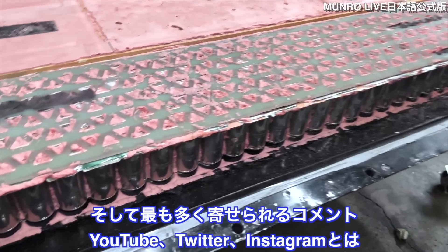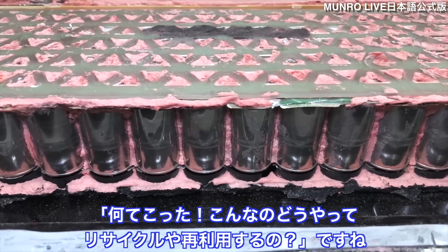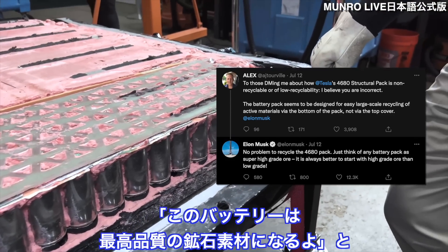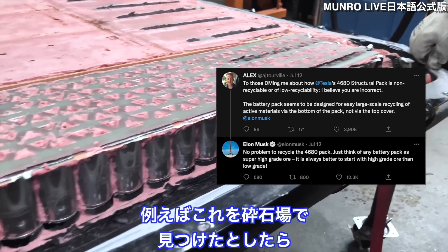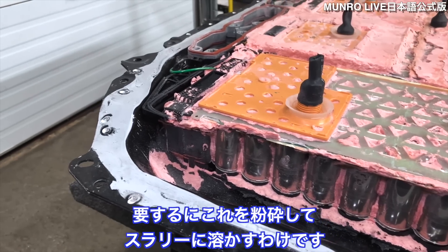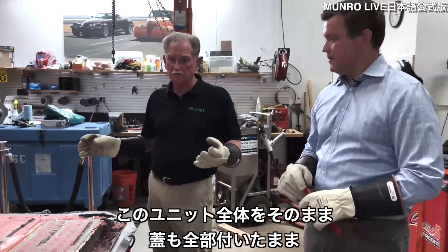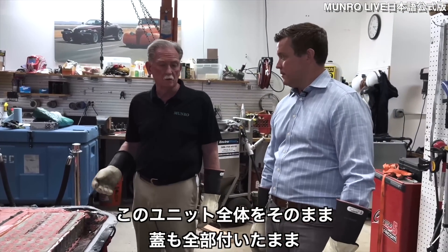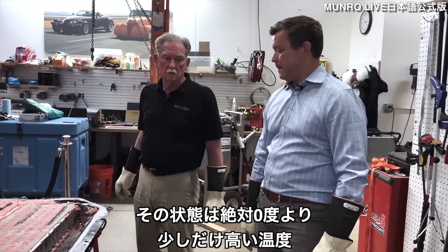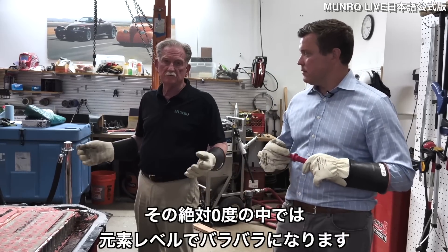One of the most common comments we get on YouTube, Twitter, and Instagram is: how are you going to recycle this? It's a common misconception. Elon said in a tweet this battery will turn into high-quality ore. The recycling process works like this: the complete unit with its lid gets dropped into a bath of liquid nitrogen, bringing it just above absolute zero — at which point molecules have nothing binding them together.